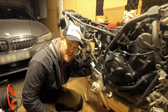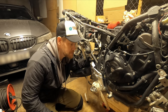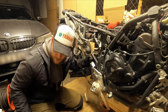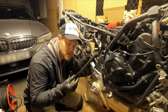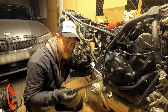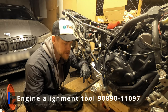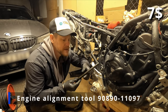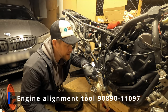You don't necessarily need special tools, but there are special tools available that you can buy from Yamaha which are pretty cheap. This is the engine alignment tool — I think it's called number one — and you'll find the part number for it below. It's used to loosen and tighten the push collar that we have in here.